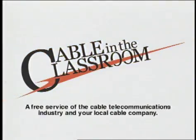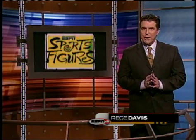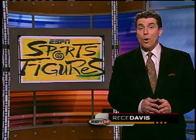The following program is part of Cable in the Classroom, a free service of the cable telecommunications industry and your local cable company. Hello again, Reese Davis here in our ESPN studios. We're proud to present Sports Figures Commercial Free — it's where science meets sports. Now it's time to kick around some more energy with karate master Tiger Shulman and our Jackie Malouf.